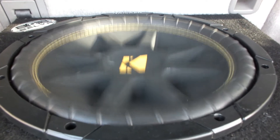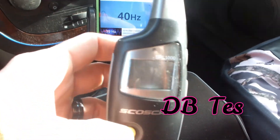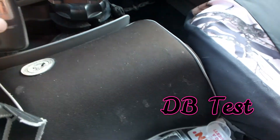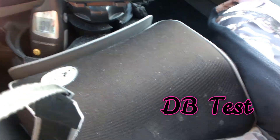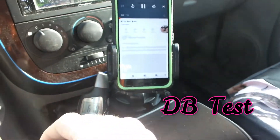All right, we're going to bring you in the car and see what happens. I'll be right back. All right, so I got the meter on. We're inside the car now. I'm going to run the same test tones I just did and see what we get for some volume.